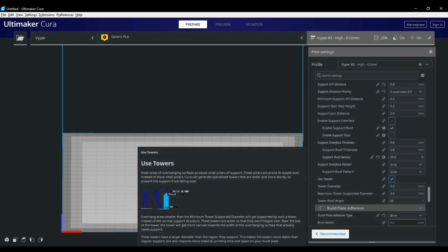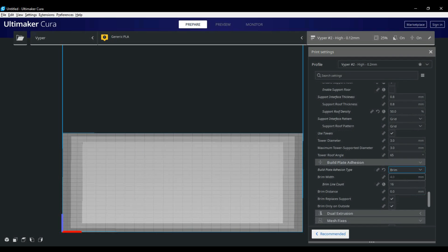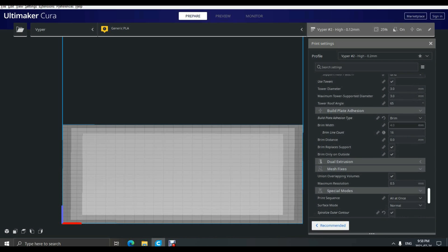Then we have our build plate adhesion section with your skirt, brim and raft options. I generally use brims to help prints stick to the bed but will often use skirts depending on the part itself. I also have brim replaces support checked off and brim only on the outside checked off. The next couple of tabs under support never change for me, so we'll move on to the final tab — the experimental settings.